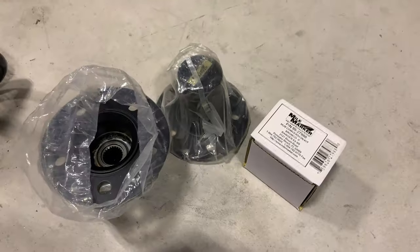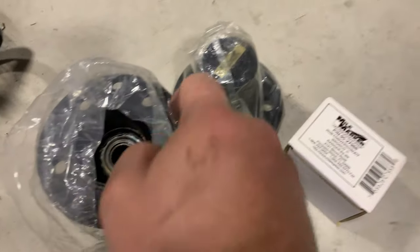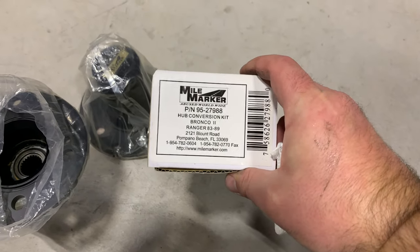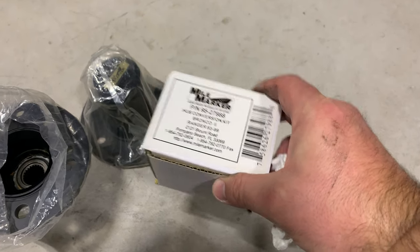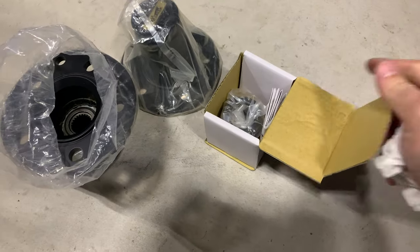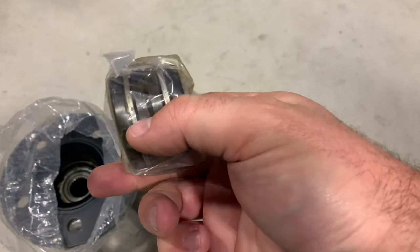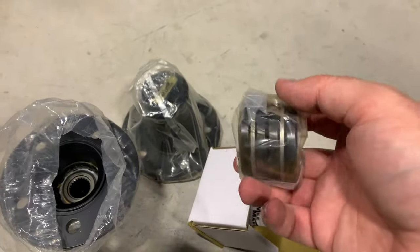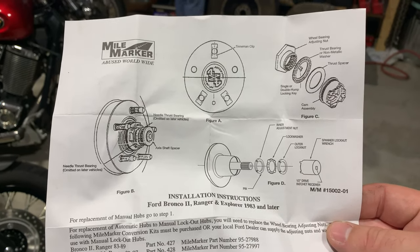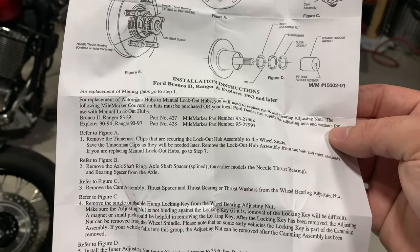Let me show you the new ones. There's the hub and that's the inside. That's the top. These are the Mile Marker hubs. This is the conversion kit — so when you go from auto to manual, you have to use this conversion kit. It's just a few little inside parts that lay in there together. That's both of them side by side — there's not much to it. We just got to pull the other stuff out. Here are the instructions showing you essentially what to do on changing those out.